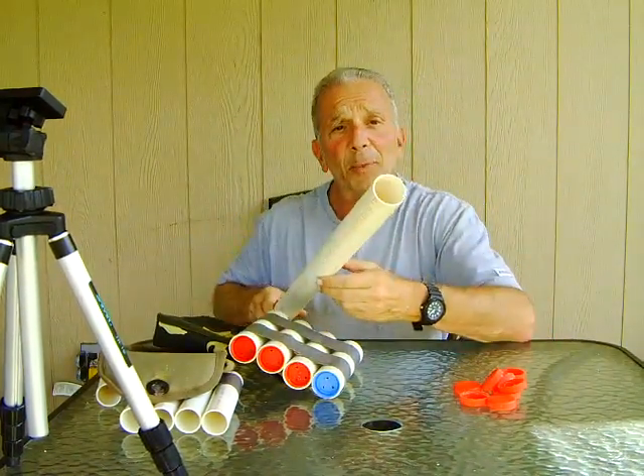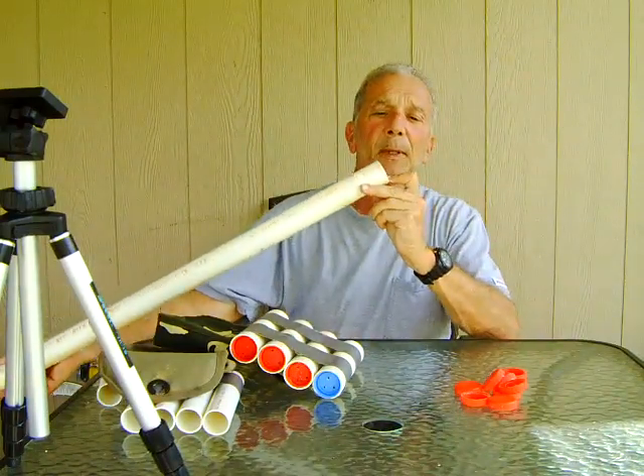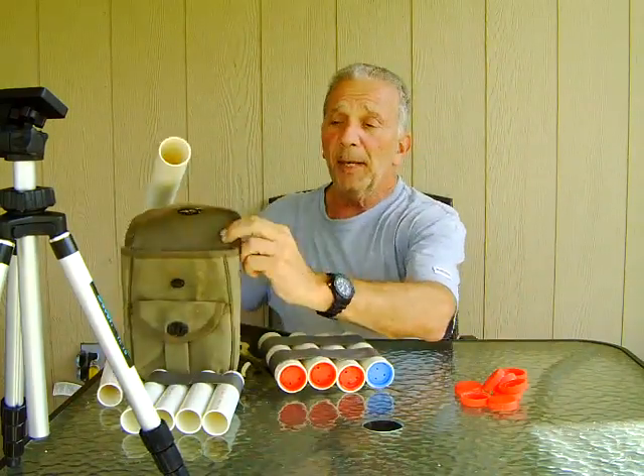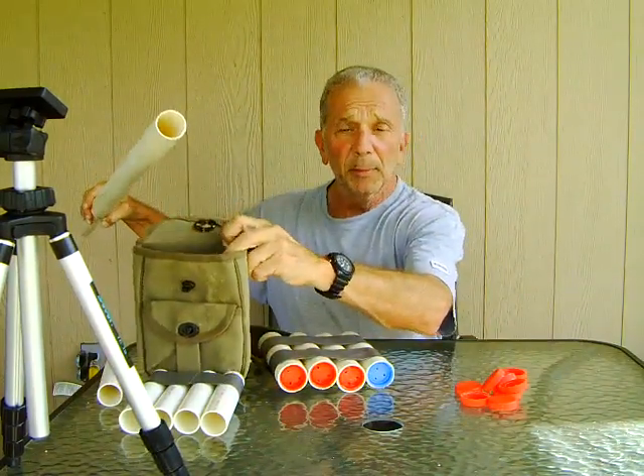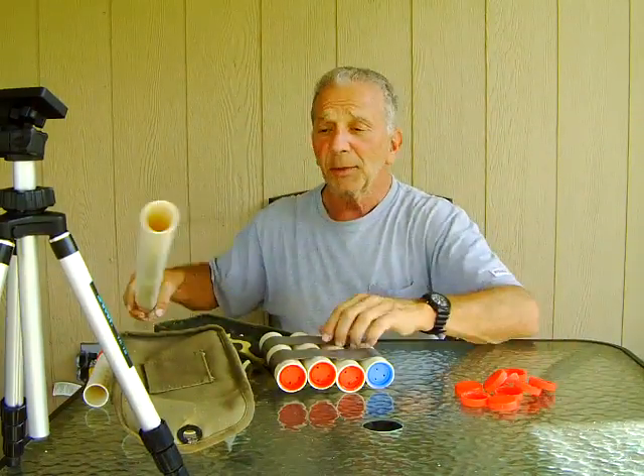This is what the PVC pipe looks like at home stores — easy to cut. Just size them up so that they don't stick out of the bag; they should be just a little bit below the lip of the bag. Those are fine, but I needed a better solution.